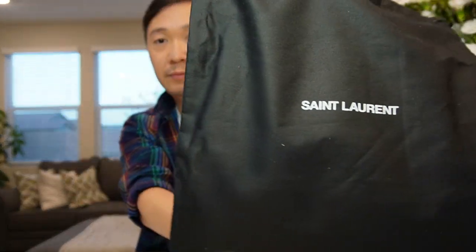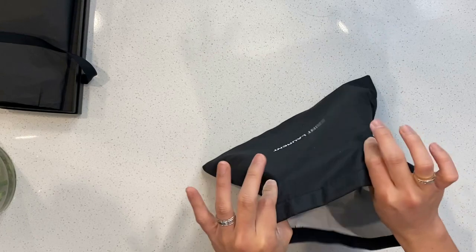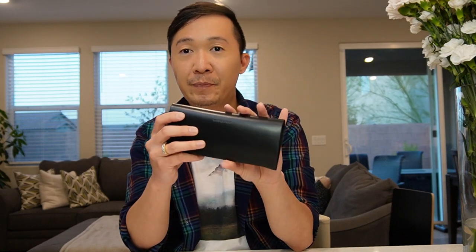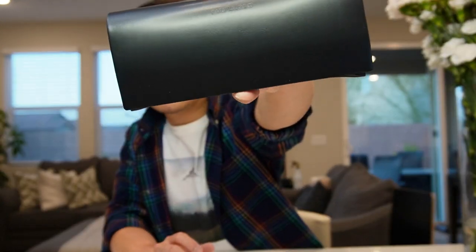The dust bag is like this — I like it, it's very thick so I can use it for some other purpose. Inside the dust bag is the sunglasses container. I think it's made out of leather — yep, definitely made out of leather. This is very cute, it has 'Saint Laurent' written on it, and it's magnetized, so you can use it for traveling to make sure your sunglasses are protected inside. Very nice and neat.